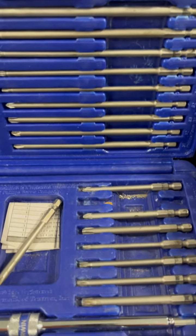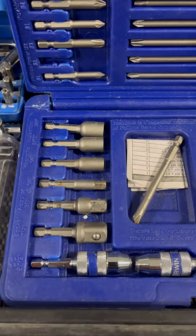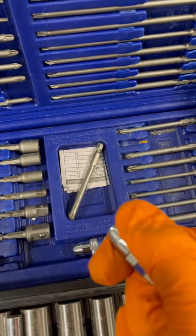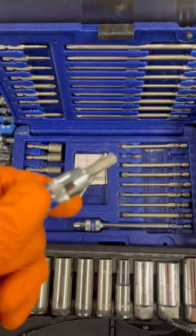This kit features short, medium, and long of the most popular sizes of Torx, Phillips, and slot. There are two adapter locking bits, one short, one long. This is the short one that I'm showing you here in this video, and you can use these for standard short screwdriver bits.